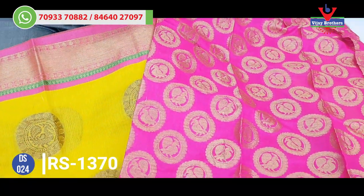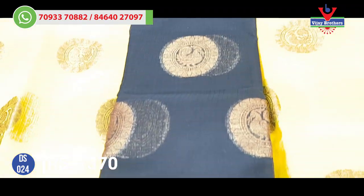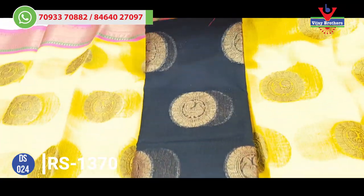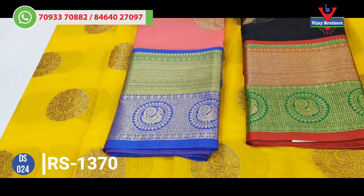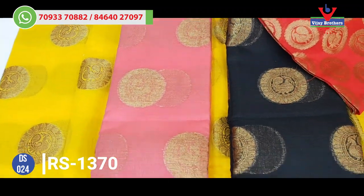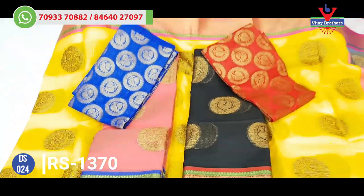The color combination is excellent. We also have three colors available — a black and red color combination, and a black color combination. The border is a green and reddish color combination. The blouse is also available in black, pink, blue, and green color combinations. The blouse is very beautiful.